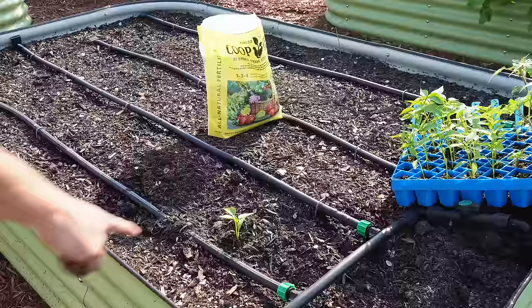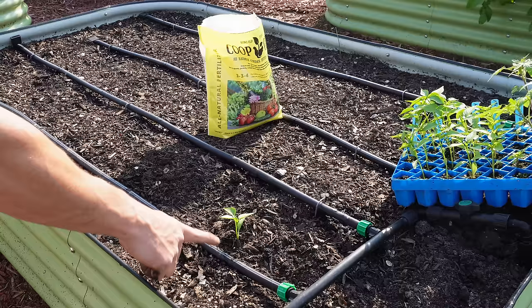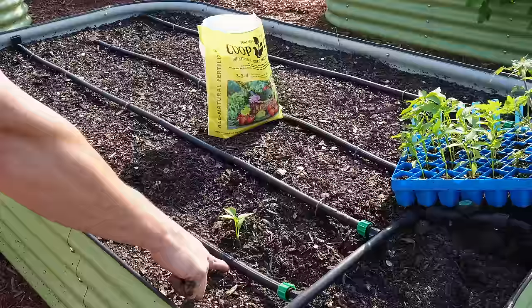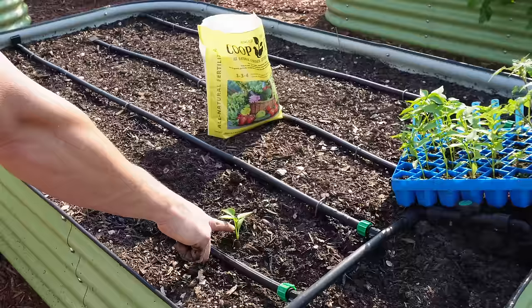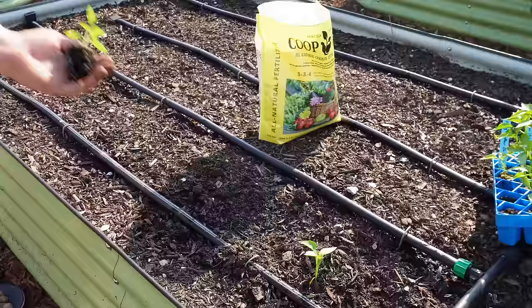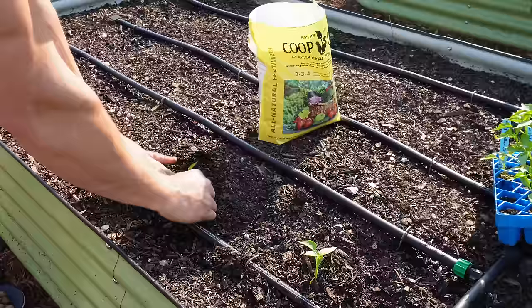Scratch what I just said — I just realized something. This drip tape has a 12-inch emitter spacing, and if I put a plant every other emitter, I'm only going to get three per row, not the four I wanted. So we're going to change things up: plant beside every emitter. There are five emitters in this row, so we're going to go five plants per row, putting them a foot apart. With the Florida weave they'll be able to lean on each other. A little hole there, a little coop grow down in there, put a little pepper baby in there and get it nice and snug.